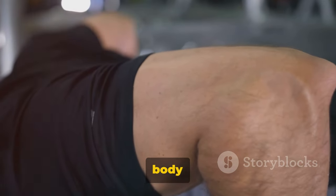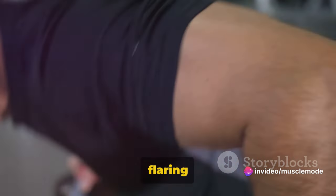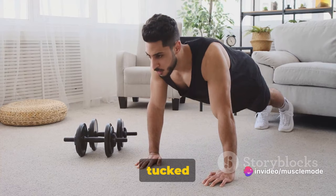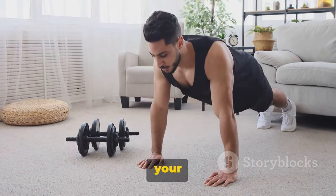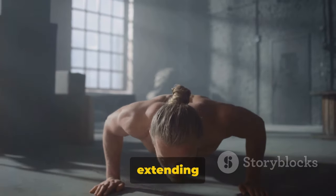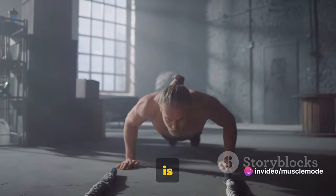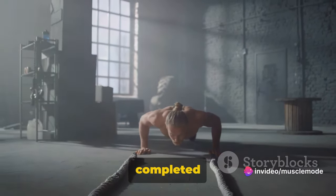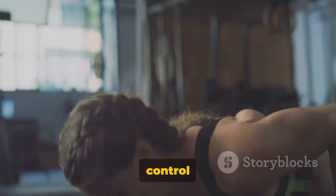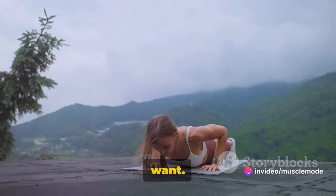Next, lower your body by bending your elbows while keeping them close to your body. A common mistake is flaring out the elbows, which can strain your shoulders, so keep them tucked in. Sink down until your chest almost touches the floor — this is your bottom position. Now push your body up, extending your arms fully but without locking your elbows. This is your top position. Congratulations, you've just completed one rep of a push-up. Remember, it's not about speed — it's about control and form. The slower you go, the more you engage your muscles.